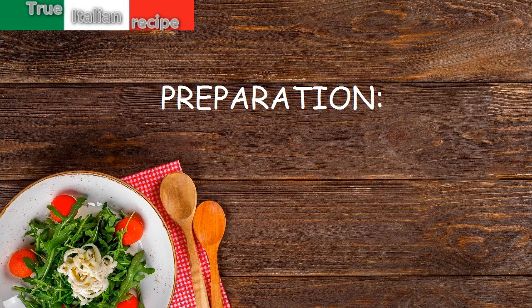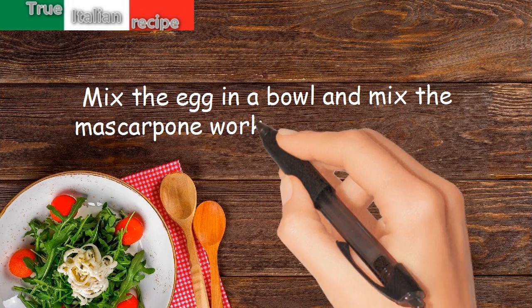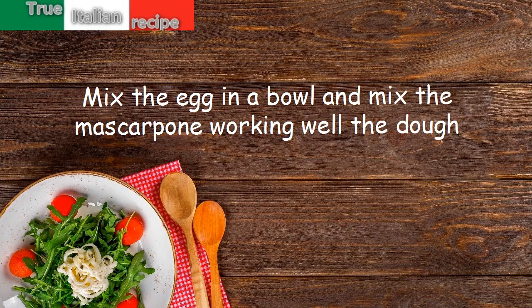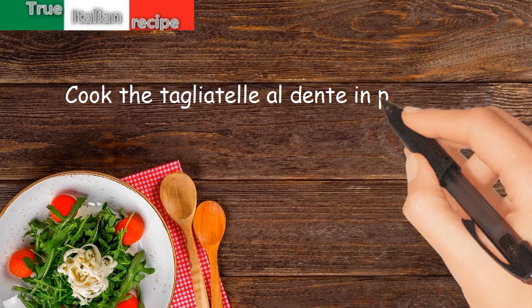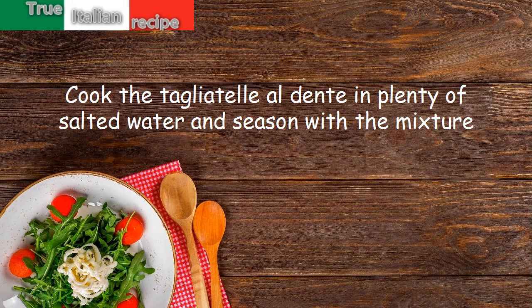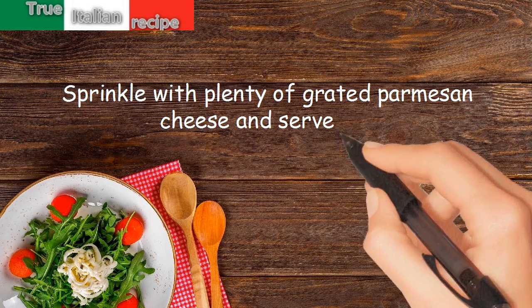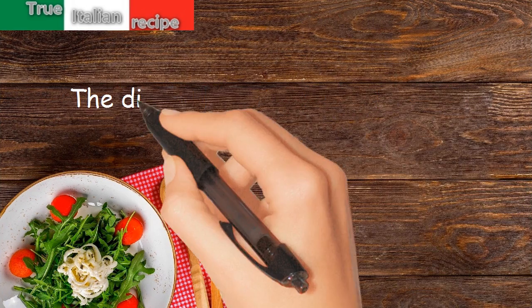Preparation. Mix the egg in a bowl and mix the mascarpone, working the dough well. Cook the tagliatelle al dente in plenty of salted water and season with the mixture. Sprinkle with plenty of grated Parmesan cheese and serve hot. The dish is ready.